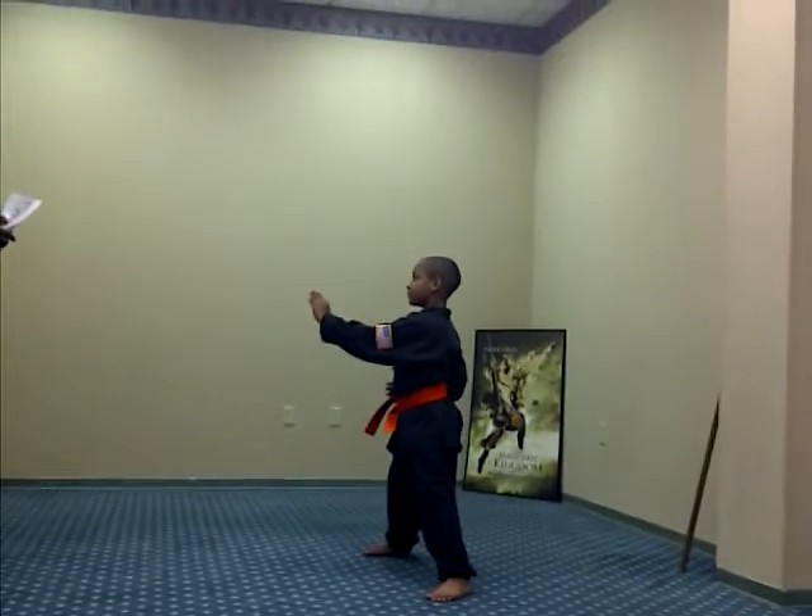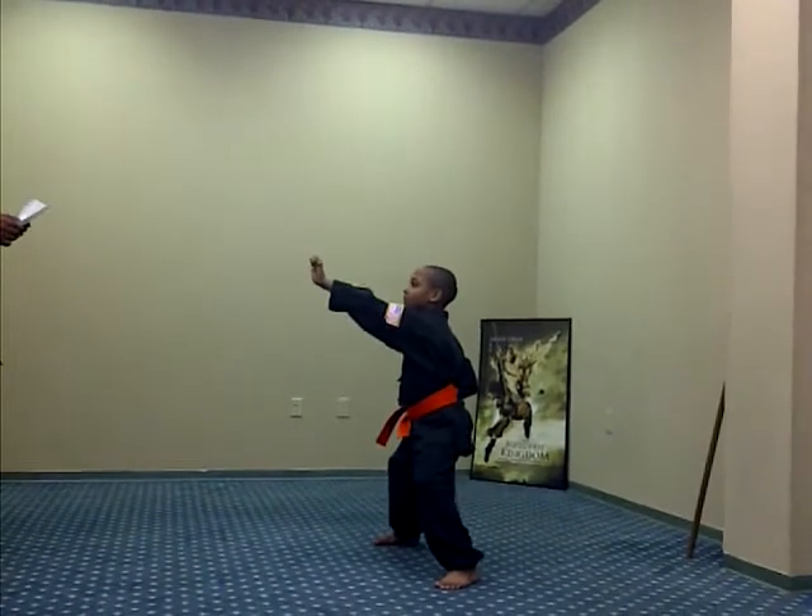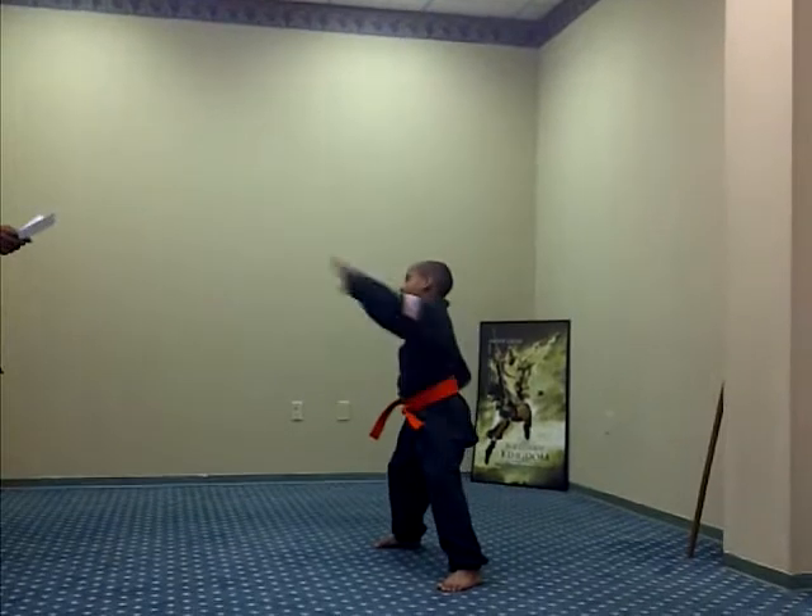Palm heel strike. Ready, one, two, three, Sanchi, four, five.